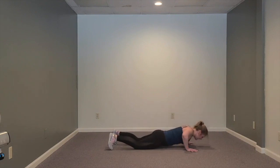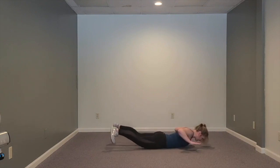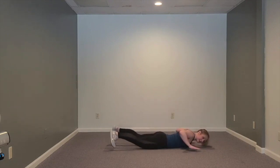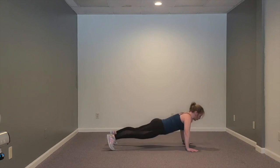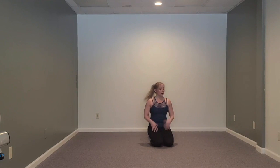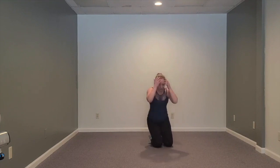Just upper body - down, squeeze, down, press. Last one - down, squeeze, down, press. Hopefully you're warm - upper body, core, lower body - everything's ready to go because that's what we got next.